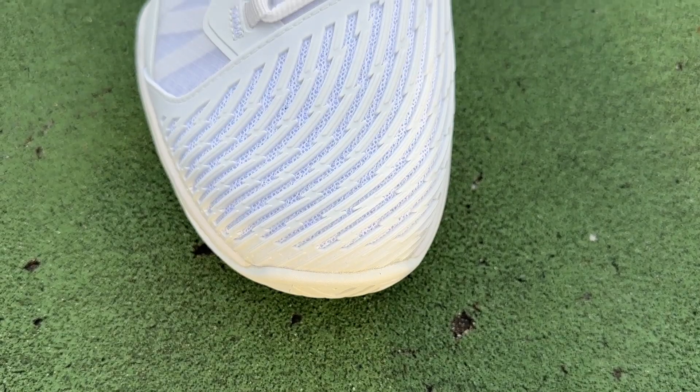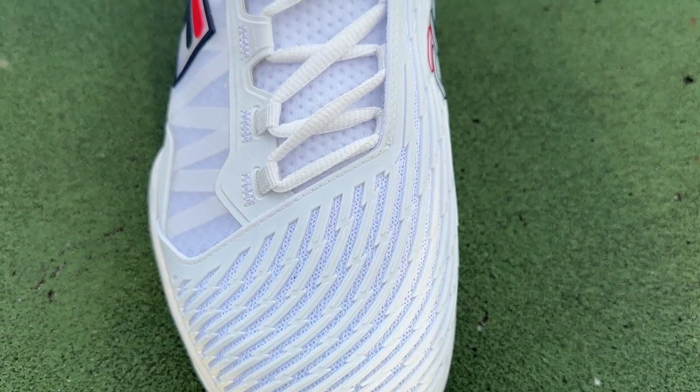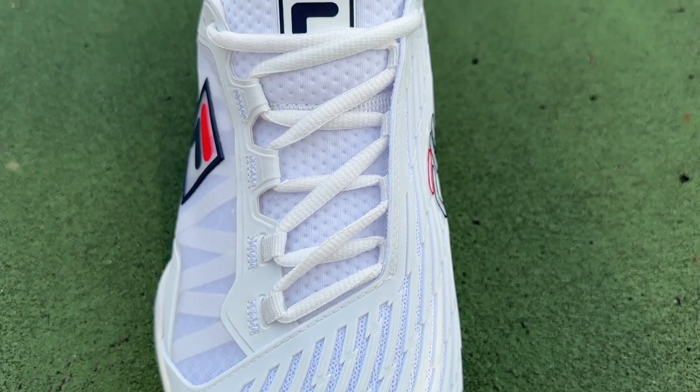They do have breathing channels all the way through them, so if you catch them in the wrong angle, or maybe the court's a little bit grittier, you could maybe catch one of those breathing channels. However, because that TPU is pretty thick, it's unlikely.